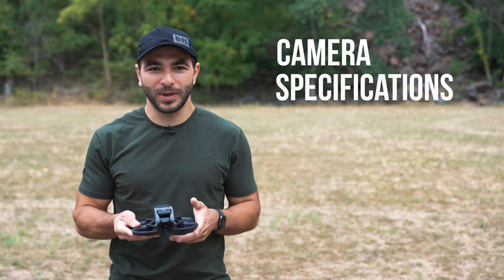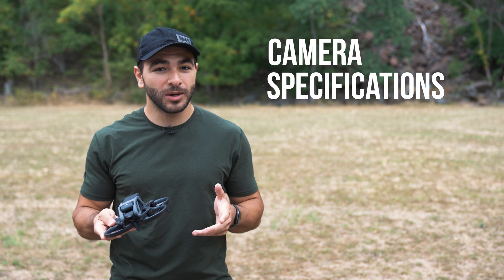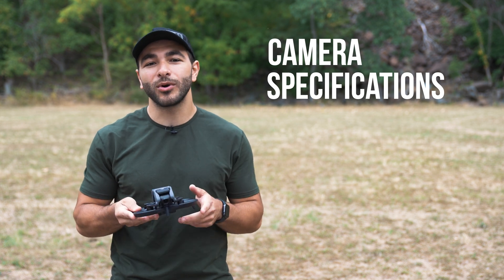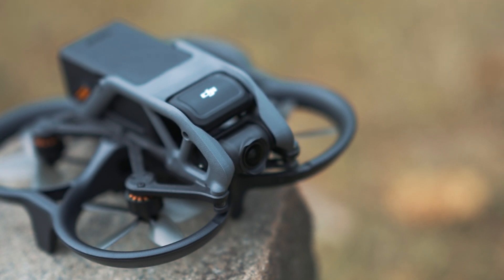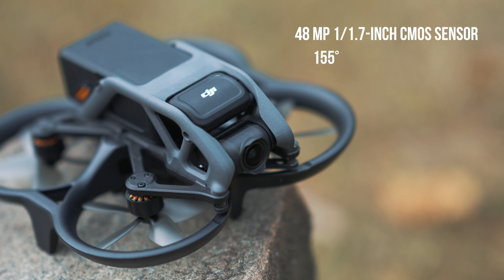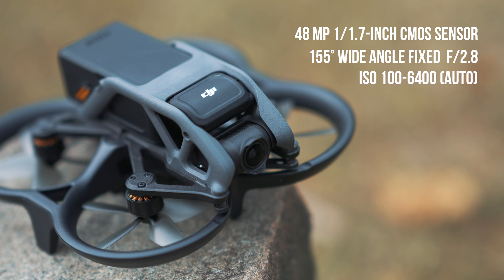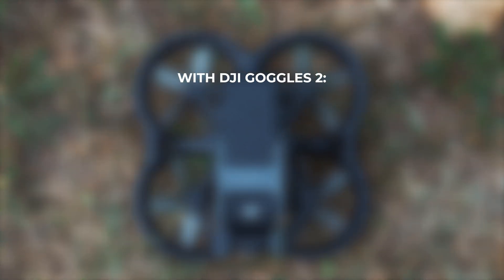Now let's talk about camera specs. Although this drone may be small, it is no small feat when it comes to its camera, which is quite a breakthrough for filmmakers getting into FPV. The camera features a whopping 48MP 1/1.7-inch CMOS sensor, a wide-angle fixed f/2.8 aperture lens, and an ISO range of 100–6400 in auto mode and 100–25600 in manual mode.